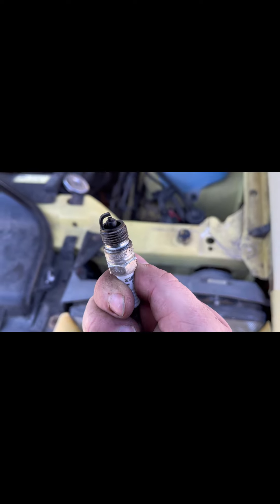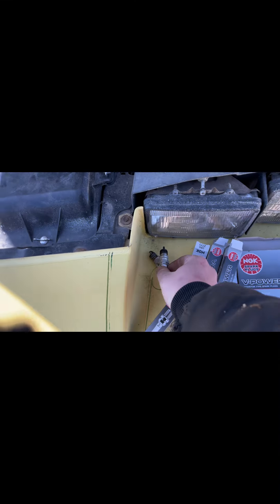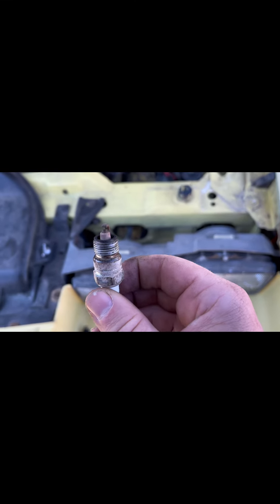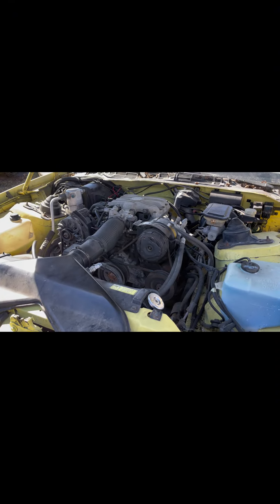Got a new set of plugs in the Camaro here. All the driver-side plugs were all black, but the passenger-side ones were nice and brown, correct, and pretty clean. I'm going to get my jump pack on there and crank her up. Hopefully that does the trick.